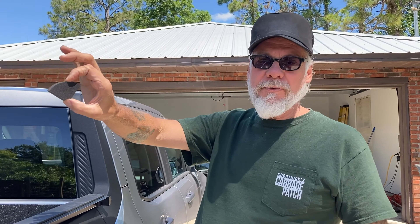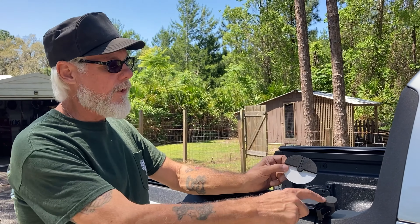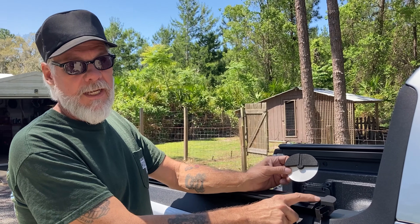First thing you do is put these weather strip pieces on here. These are the larger ones — there are four of them, two for each side. The larger ones go towards the cab.